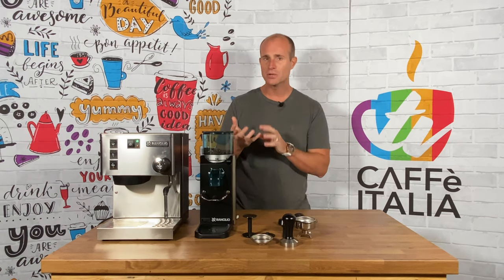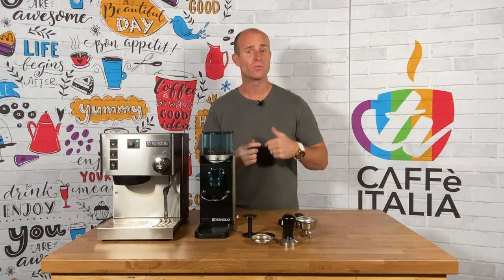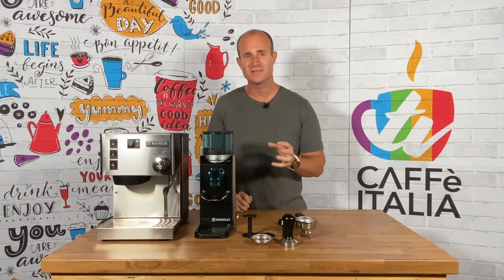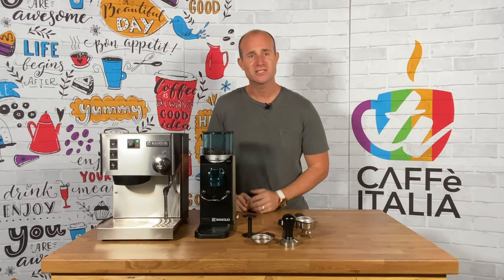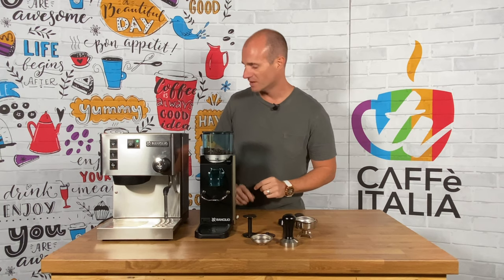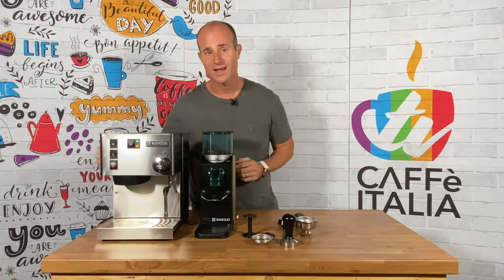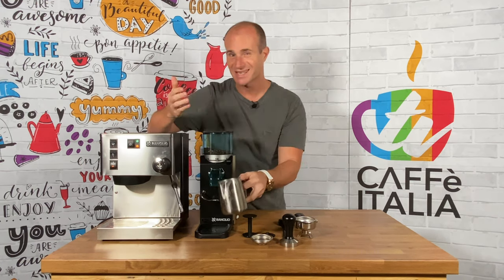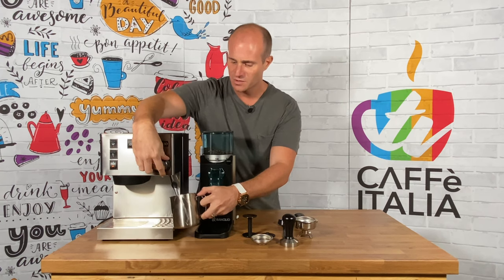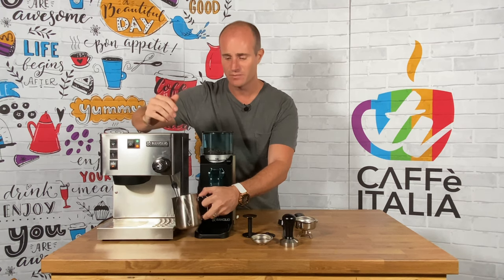Now this has two lights to it — a green light to show that there's power going to the machine and an amber light to show you that it's warming through. A good tip to ensure that there's enough water filling the system is to actually use the steam wand. What we want to do first and foremost is ensure that there's water going through it. So we're going to turn on our steam system, put a jug just underneath that steam wand and open up our valve. This will then start pushing water through that system to ensure that nothing is overheating or over boiling.